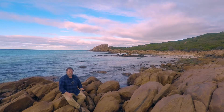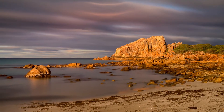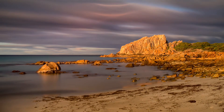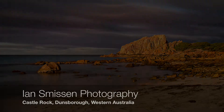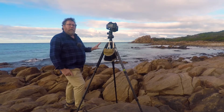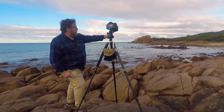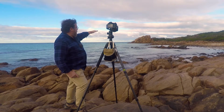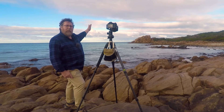Well, here we are at beautiful Castle Rock Beach. I've taken a test shot, got framed up, the composition that I like — just emphasising the sort of curving shape of this bay with Castle Rock in the background and just enough sky to make it interesting.